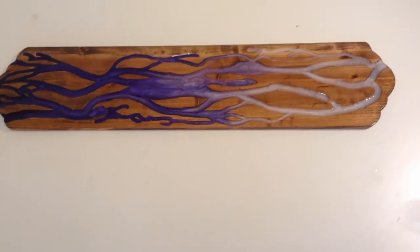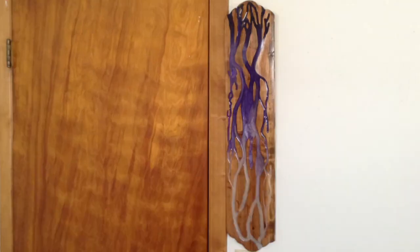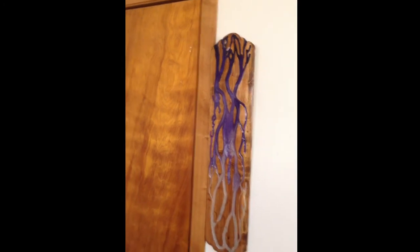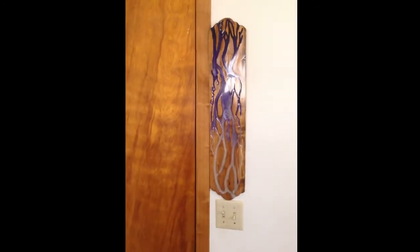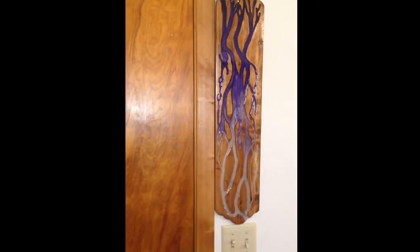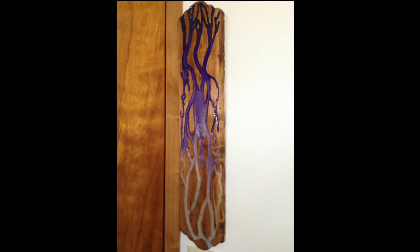So here's some final shots of our piece. I think the variegated resin pieces look good in a vertical direction, so they look like they're flowing down a wall or next to a door frame. I have seen some of them hung over top of doorways or on shelves just as a backdrop. I hope you enjoyed this video. Please comment, like, and subscribe below. Thanks for watching. Have a great day. Bye!